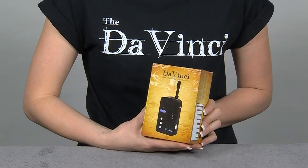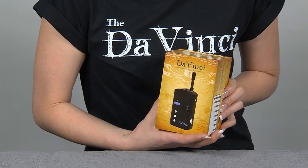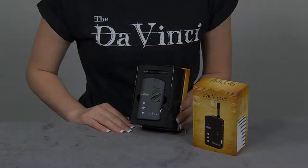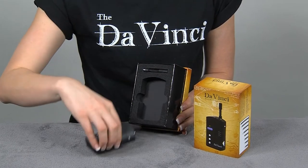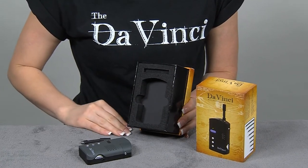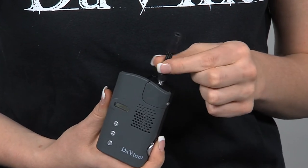Thank you for purchasing the DaVinci, the world's most advanced pocket vaporizer. Now that you've received your DaVinci, start by opening the box. Next, remove the DaVinci and the Flexi Straw. Attach the Flexi Straw to the DaVinci by screwing it on to the top.